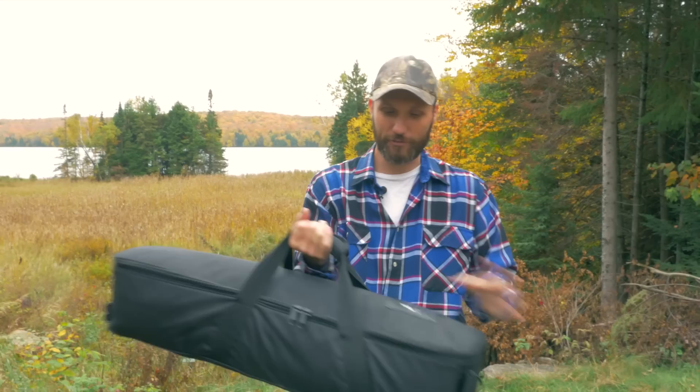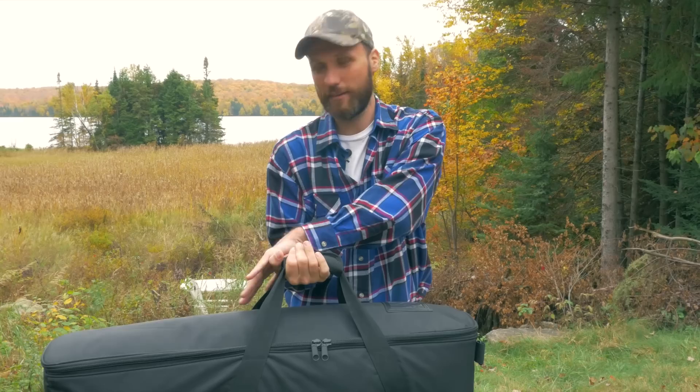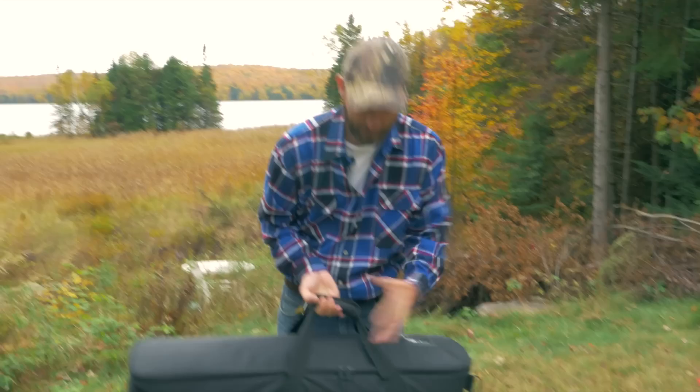First thing I wanted to show off is that it comes in this nice bag. Just like with everything else with this tripod, it's been well thought out. You'll notice the handle is not dead in the center of the bag but offset where more of the weight is — basically where the tripod head is. This makes it easier to balance in your hand when carrying it.